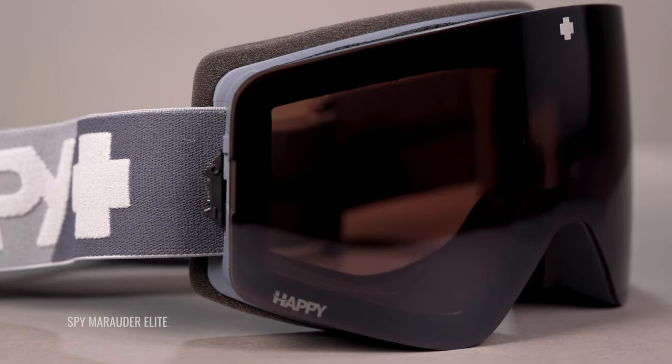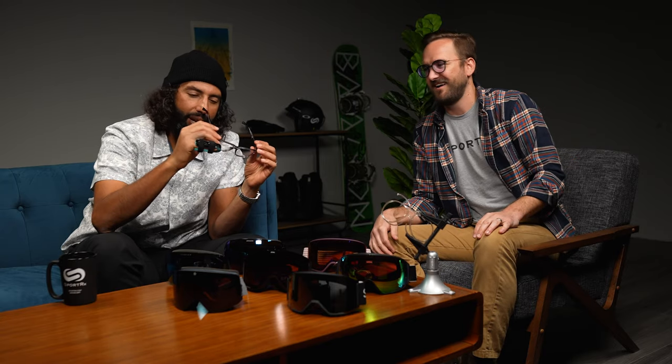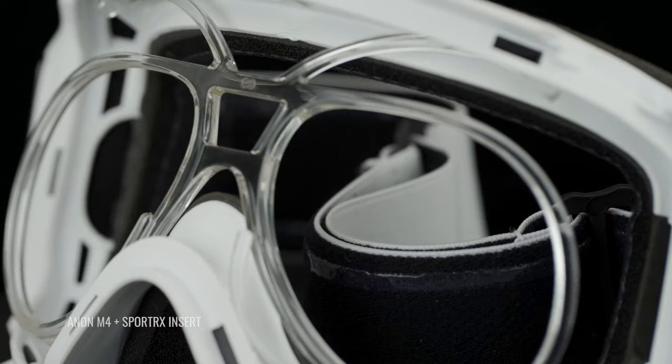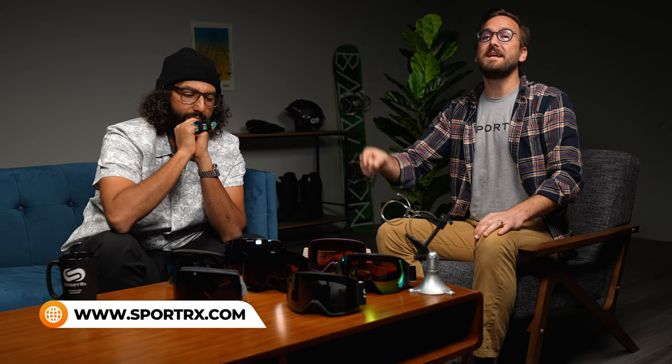Lens tech is very important — you want to see the snow as clearly as possible while riding down the mountain. All these goggles have fantastic top-tier lens tint technologies. Equally important for prescription wearers: all of these support a prescription insert. If contacts don't work for you in cold, at speed, or at elevation — which is common — the insert works amazingly well. SportRx has their own anti-fog coating for it too.